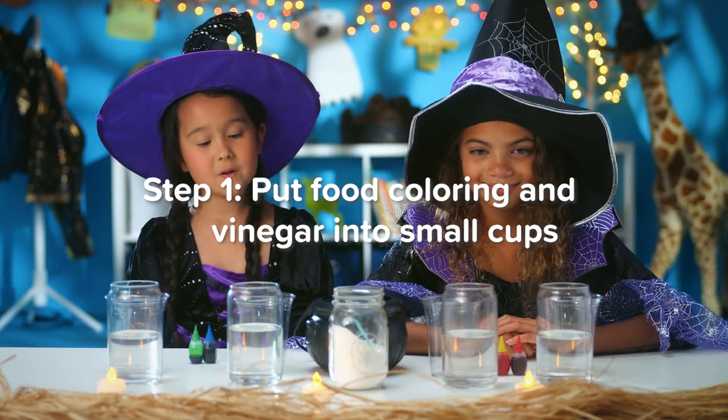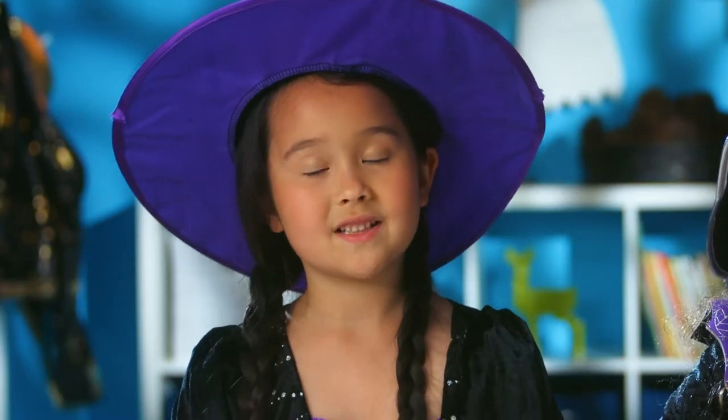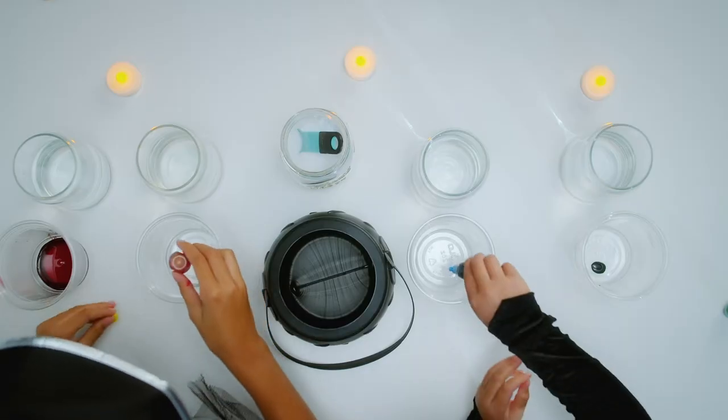Step one: put food coloring and vinegar into small cups. You're gonna want a different cup for each color.